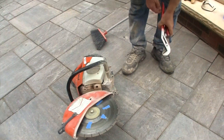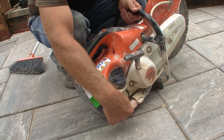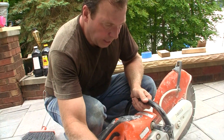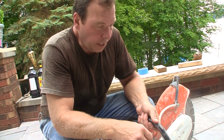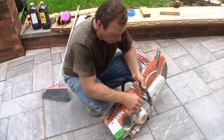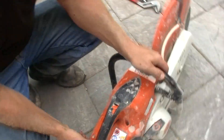That's on there tight. This model has a connection for a garden hose, and while you're cutting you could have the water turned on to reduce the amount of dust, because this thing kicks up a crazy cloud of dust. But we are going to be gluing down some pavers, so we don't want extra water in our work area, so we're not going to use that.